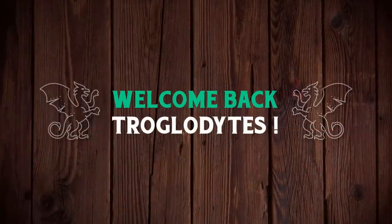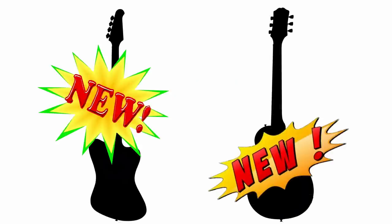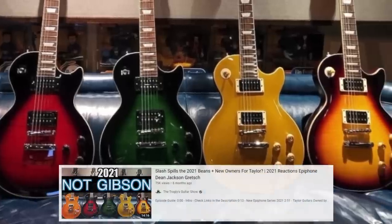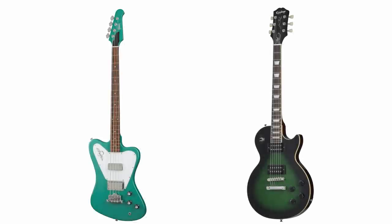Welcome back to your daily dose of guitar information — the Troglies Guitar Show. We had a couple of new releases from Gibson this week, and when I say new releases, we kind of knew about these before depending on how much you pay attention to soft releases throughout the year, but these new guitars have now officially been launched.